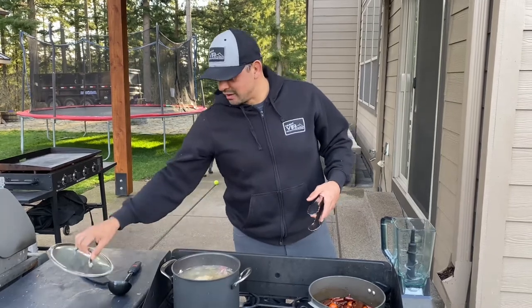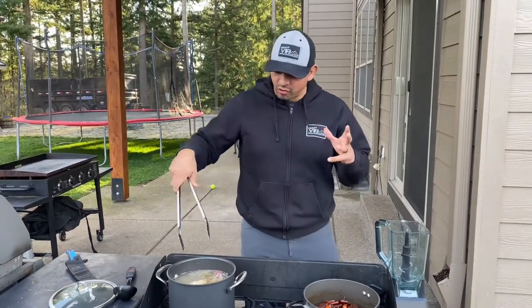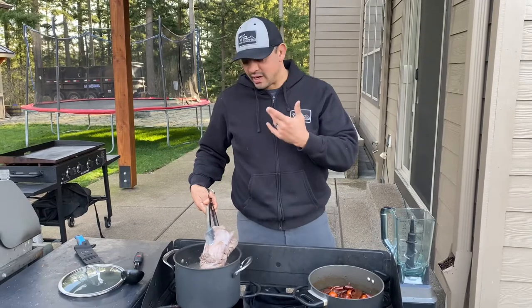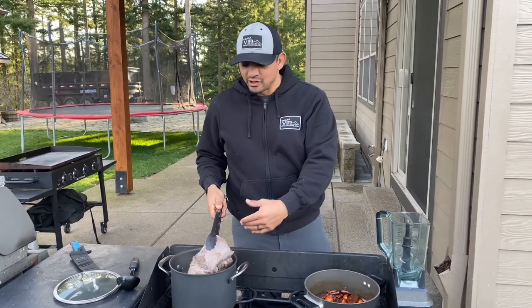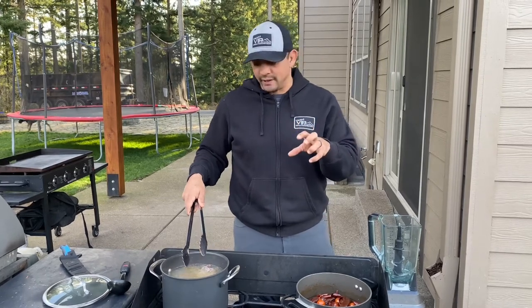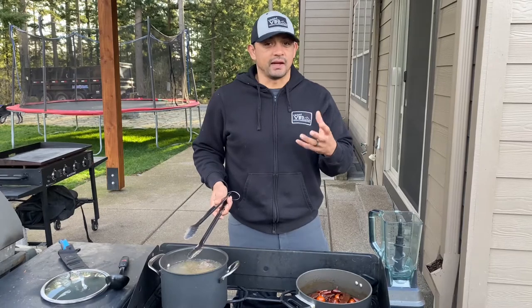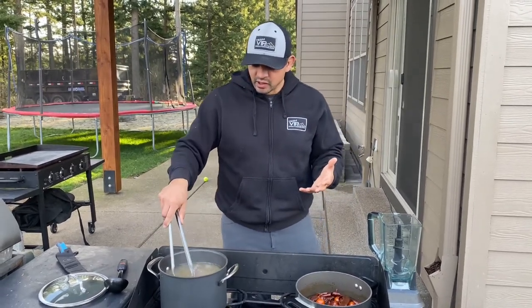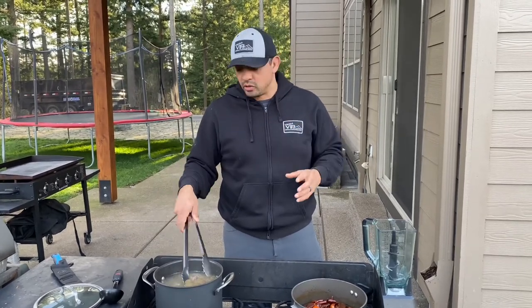One of my buddies was nice enough to bring me a venison neck — a whole neck. Usually in the field, what we do is take the sides of the neck off the vertebrae. In this case, he just took a hacksaw and took the entire neck shank off the animal and brought it to me, and that's perfect for this recipe. We're making a birria today, which traditionally is made out of goat or lamb, and venison is, in my opinion, one off of a goat. So this is a perfect recipe to utilize the neck meat, the shank meats, the rib meat — a lot of the meat that has a lot of connective tissue, fat, and bones attached to it.